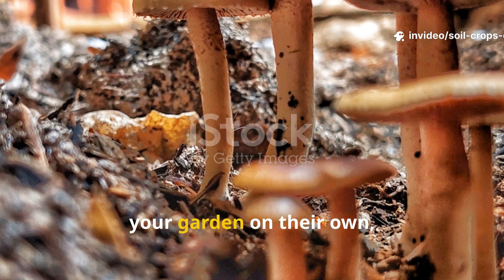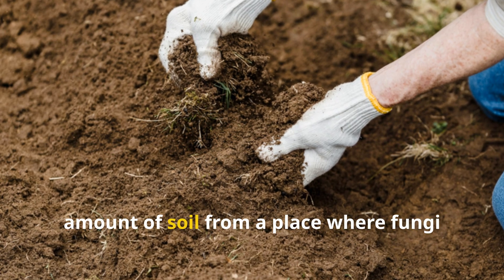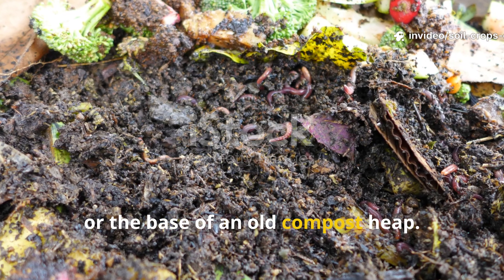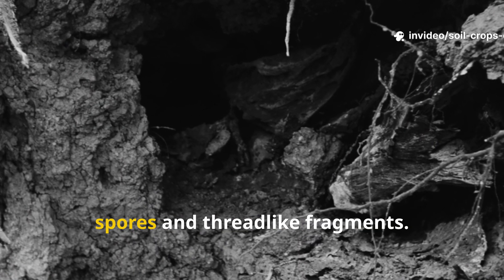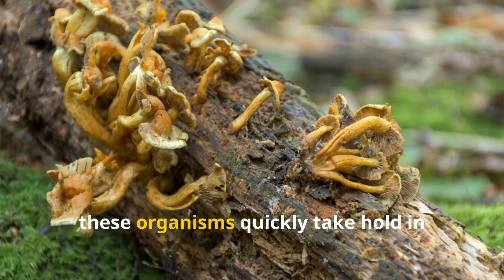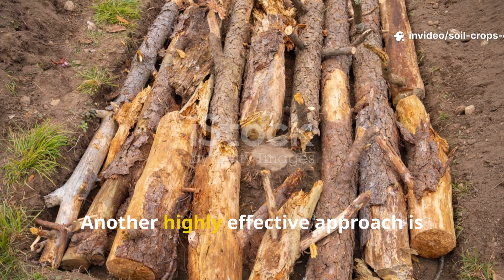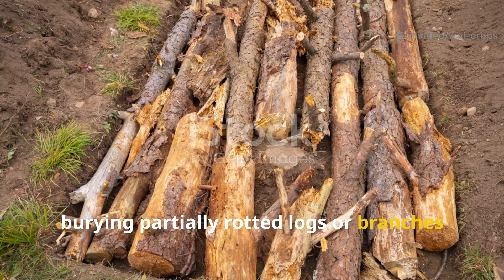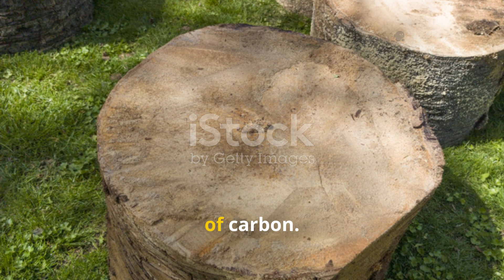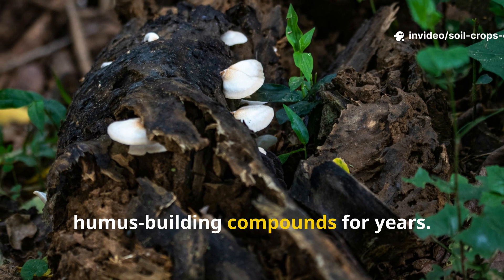Although fungi will find their way into your garden on their own, there are simple ways to give them a head start. One of the easiest is to bring in a small amount of soil from a place where fungi are already thriving, such as the shaded edge of a wooded area or the base of an old compost heap. This soil is often laced with fungal spores and thread-like fragments. When sprinkled over fresh wood chips or cardboard and watered in, these organisms quickly take hold in their new home. Another highly effective approach is burying partially rotted logs or branches directly in garden beds — sometimes referred to as hugelkultur — which provides fungi with long-term reservoirs of carbon. As the logs decay, they act as sponges, slowly releasing moisture and humus-building compounds for years.